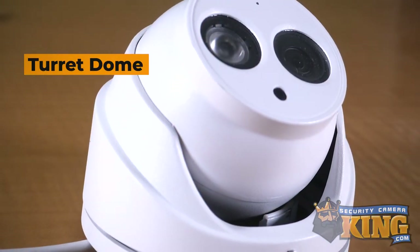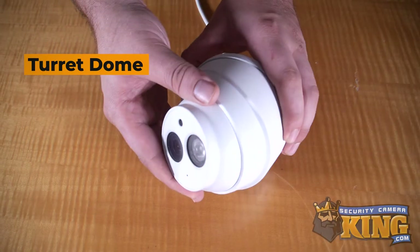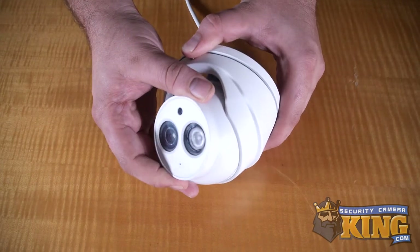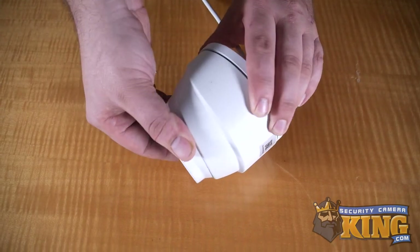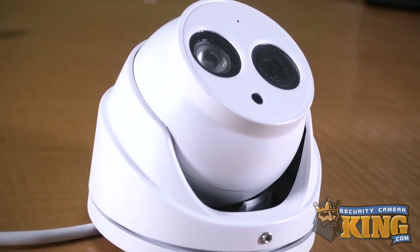Lastly, the turret dome type offers a middle ground between the bullet and the dome. These units feature a ball and socket type of setup, making them both manually adjustable like bullets, but round and more discreet like vandal domes. However, unlike vandal domes, they do not feature exterior shielding, making them a bit more prone to vandalism or damage.